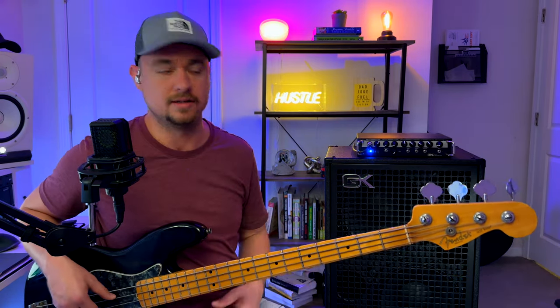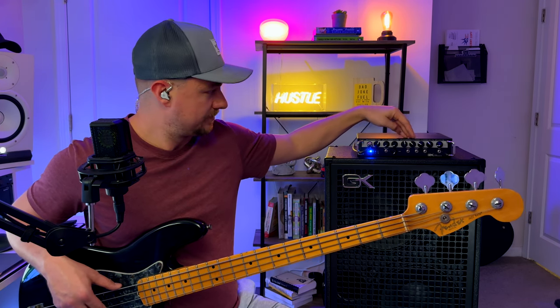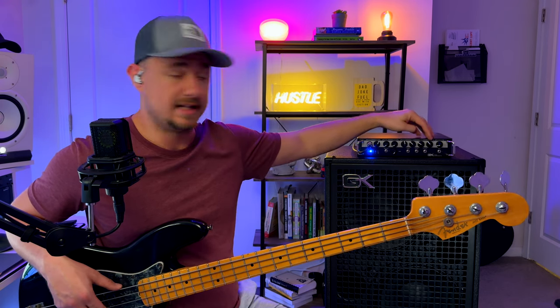Let's play with the settings. Realistically the EQ is going to sound different depending on what room you're in. In my bedroom here I've got everything mostly flat — I've got a little bit of the low mids and the high mids rolled back slightly, and even the high end rolled back slightly because these strings are brand new. Let's try the Bump.